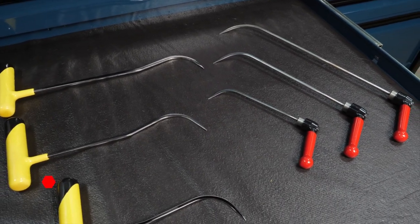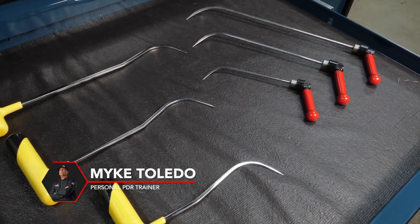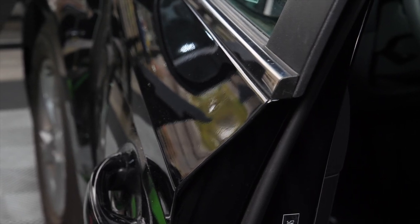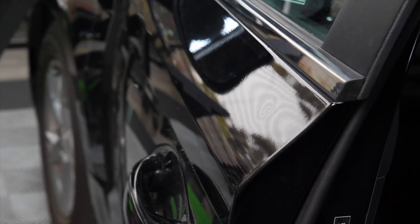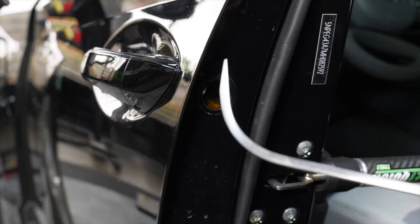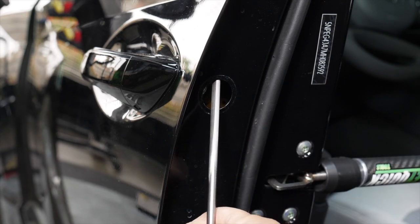Check this out - these are some sharp tools from Dent Reaper. I'm going to show you how you can remove a deep ding like this one without making poke marks, minimizing the tapping down that you'll see. This is a very sharp dent, and these tools are used for this type of access point - either through the opening of the door handle where there's a factory plug, or you can make an access point just in that same area above it.